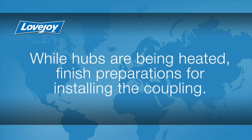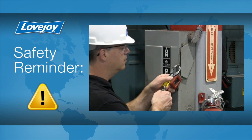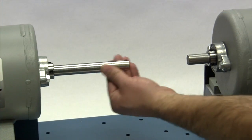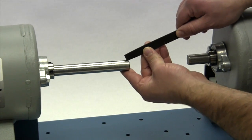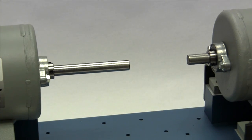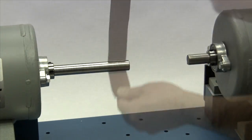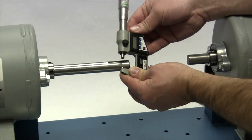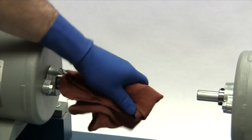While the hubs are being heated to the recommended temperature, we will finish preparations for installing the coupling. Even though the power to this equipment was disconnected, it is always a good idea to double check that the power is off prior to physically performing this installation. It is important that you inspect the shaft and clean off any nicks or burrs from the keyway or shaft. A fine-toothed file can be used to clean burrs from the edge of the keyway or large dents in the shaft. The emery paper can be used to clear the shaft of any rust or fretting corrosion. This would be a good time to measure the shaft and ensure the shaft diameter matches the coupling bore size. Finally, with our cloth and cleaning solvent, we need to ensure the surface of the shaft and keyway are clean and free of dirt.